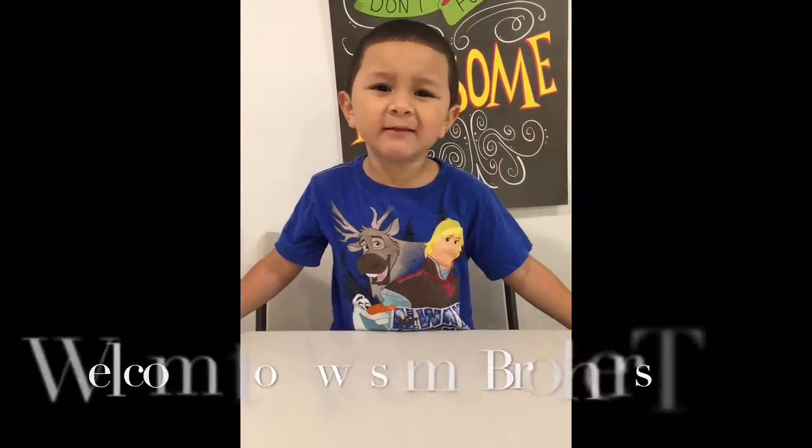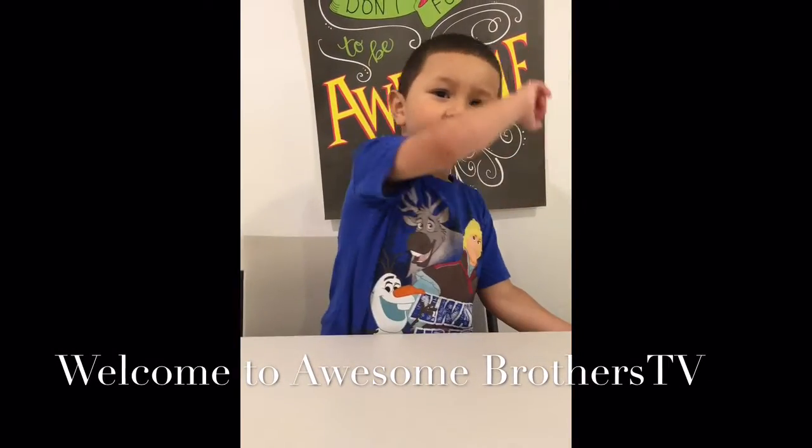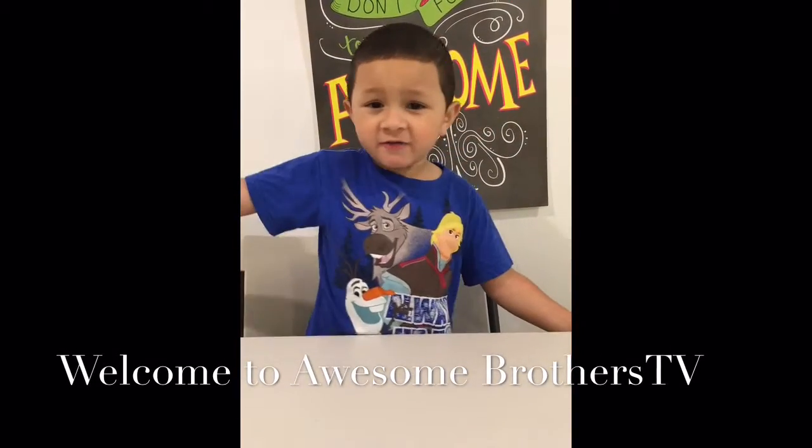Hi guys, welcome back to my channel. Today we are going to do science projects!